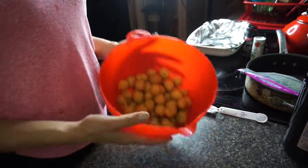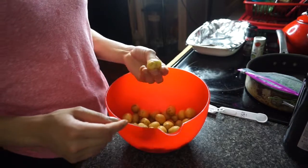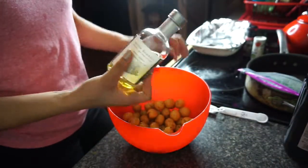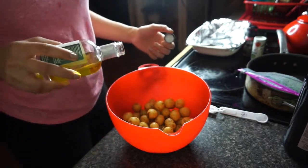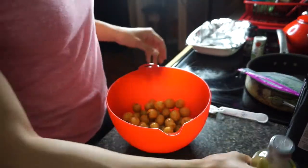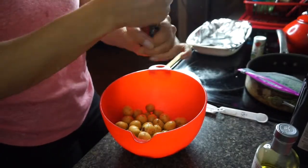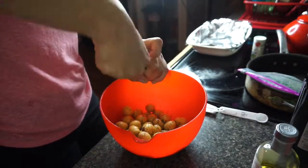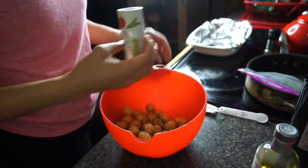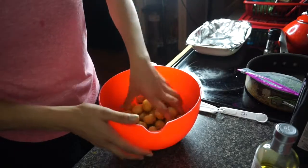Okay guys, so I have my potatoes — my little potatoes. I just took each one and sliced it a little bit, not all the way through, just halfway. And I'm just gonna put my white truffle oil on them, and I'm gonna be generous about it — after all, these are roasted potatoes. Then I'm going to do pepper and salt. Now I could've used a spoon to mix it, but I like mixing it with my hands. It's more fun that way.